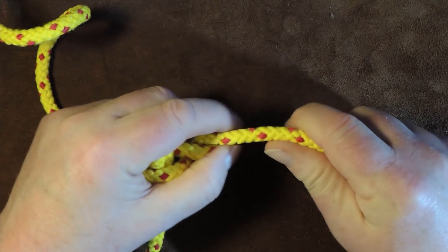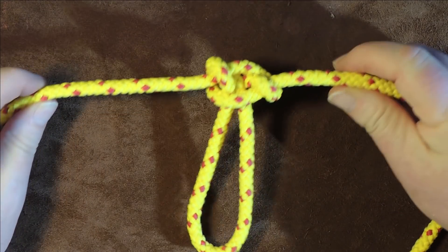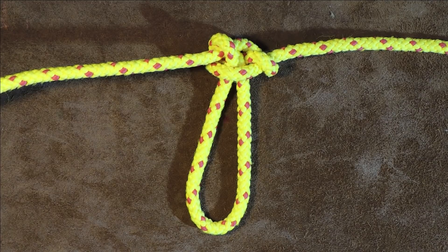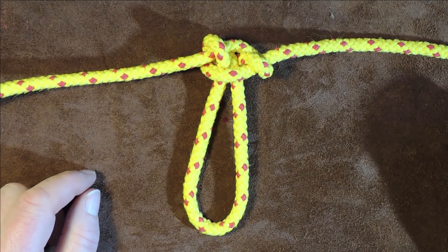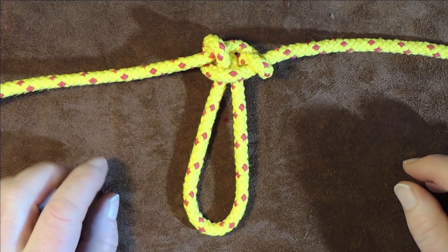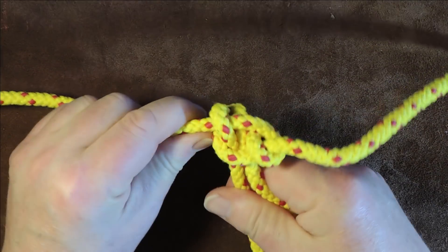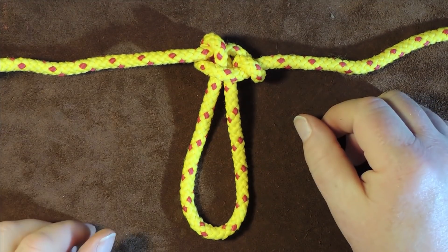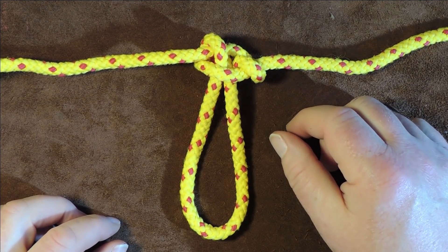Pull up on it, dress it up nicely, and it's easily adjustable — if you want a bigger loop you can adjust it after the knot is tied. There we have it: the span loop, or span loop knot. If you use or like this knot, tell me about it in the comments. Personally this one is so quick and simple, I love it. Thanks for watching, please share these videos — it helps me and the channel. See you next time!